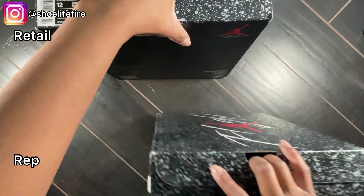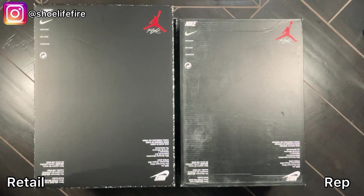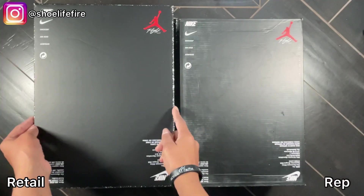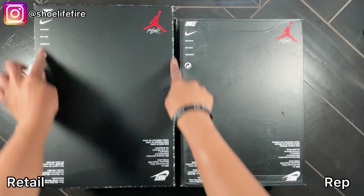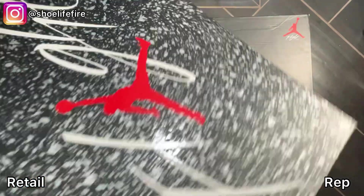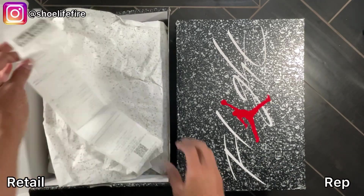Now we're going to look at the bottom of the boxes — looks like the same information. There are some lines here that are more prominent on the rep box, and you can actually see the speckle around the edges on the retail, whereas on the rep you don't really see it go all the way around the edges. Now we're going to open up the boxes — this retail one is from Foot Locker.